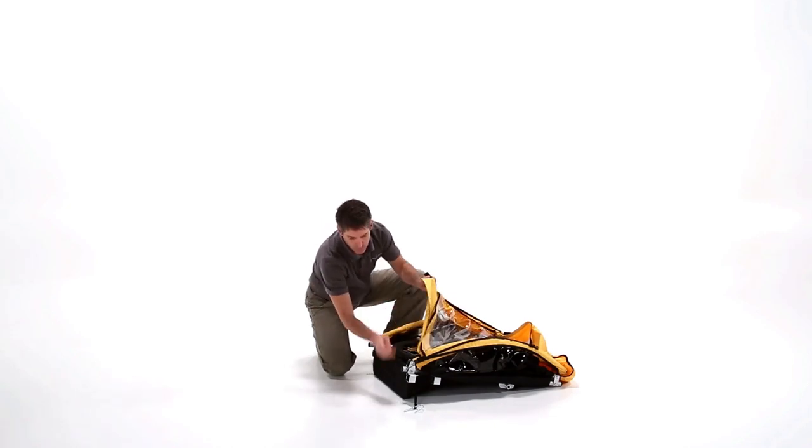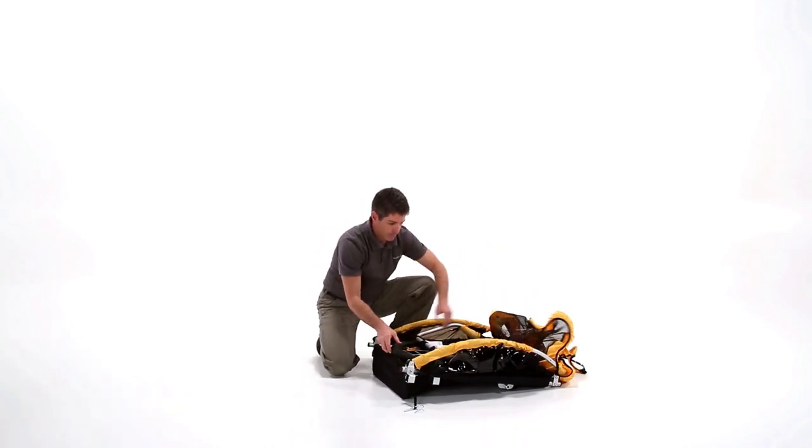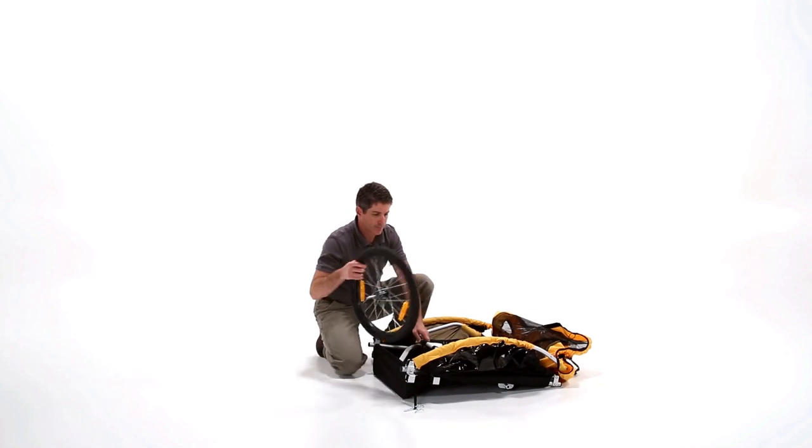Out of the box, the B arrives in its folded position. First, remove the contents and attach the wheels.